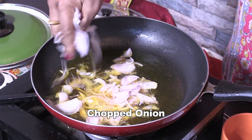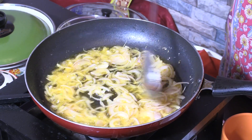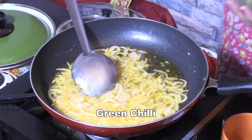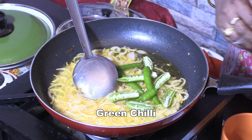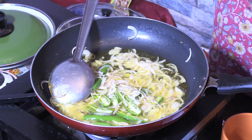I will fry the rice in the pan. Now I will fry the rice until it is brown.